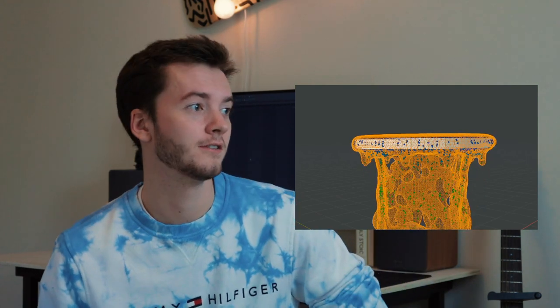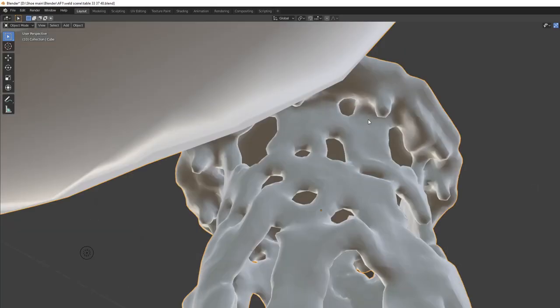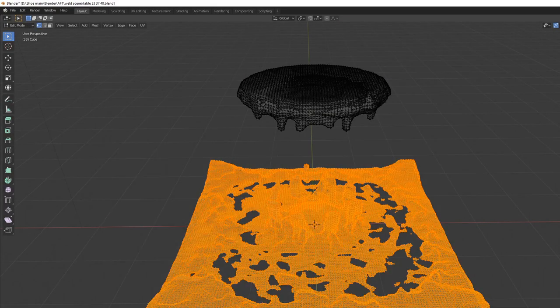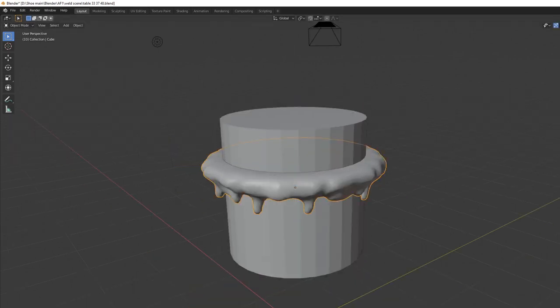Fine. So first I ran a fluid simulation in Blender that was physically accurate, because I wanted to get that drippy table look. I did it that way because I thought it would look more natural — I didn't want to hand-model it. And I cut out a space for the wooden circle in the middle.